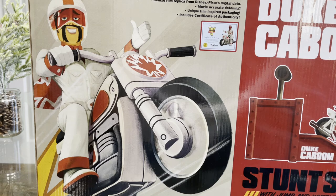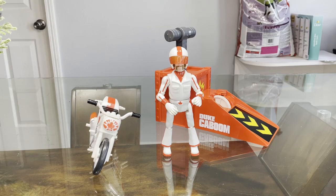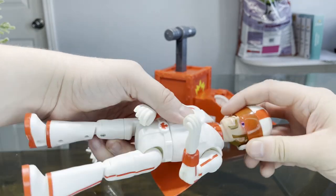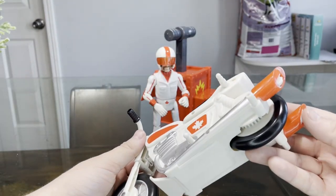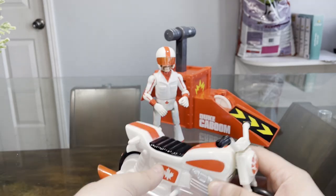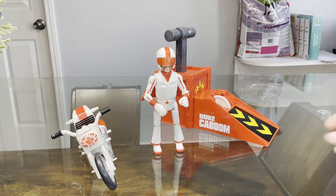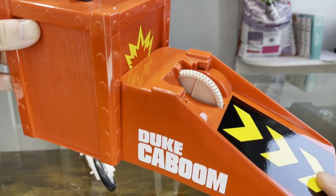Definitely feels vintage, like he's supposed to be a vintage toy in the movie. So without further ado, let's get Duke Kaboom out of the box. We got Duke Kaboom with a removable helmet right here. We got a stunt bike right here — very nice detailing. That part bends for some weird reason, do not know why. Maybe we'll find out in this video. And here, of course, we got his little Kaboom launcher, his Duke Kaboom launcher in here.